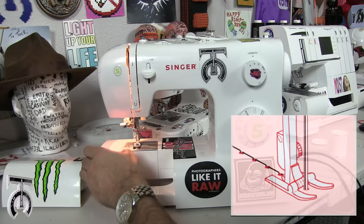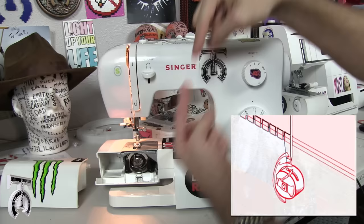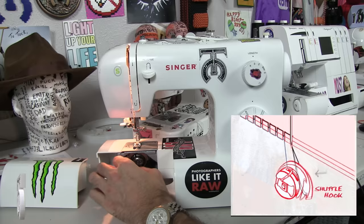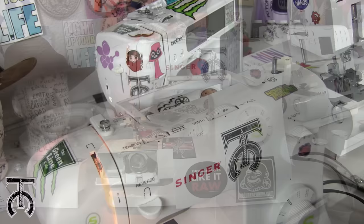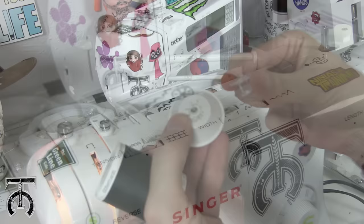The first thing I need to teach you how to do is wind a bobbin. Every sewing machine has thread on the bottom and thread on top, and when they interweave between each other, that is how you sew two pieces of fabric together. This is an older machine, so it actually has a bobbin case. I've got some black thread here, a thread stopper, and an empty bobbin. This is what you need to start sewing.